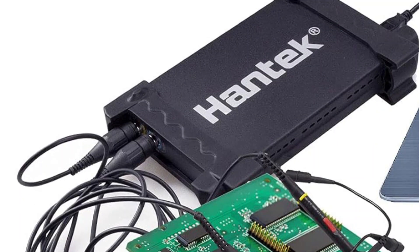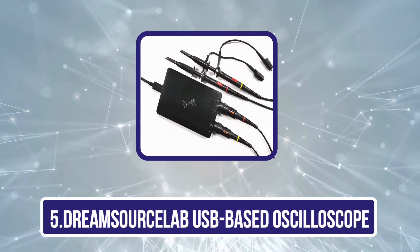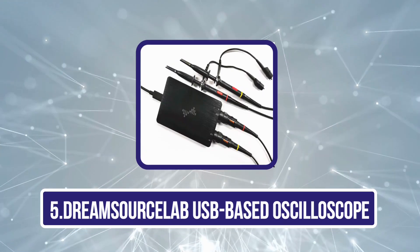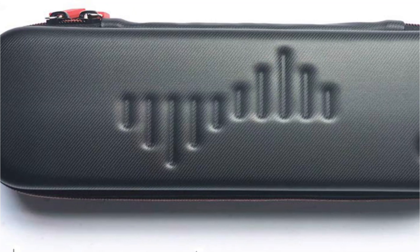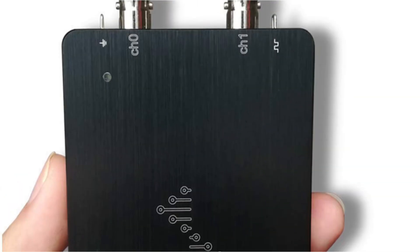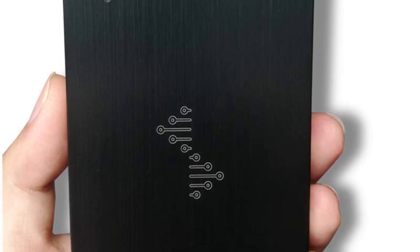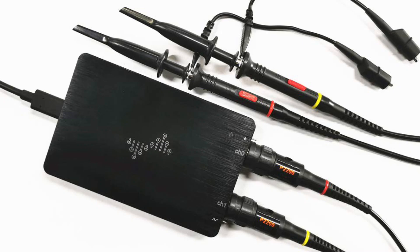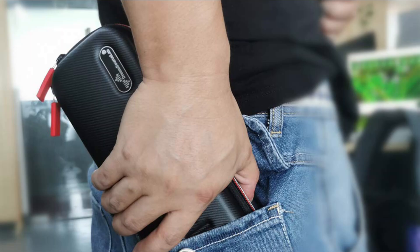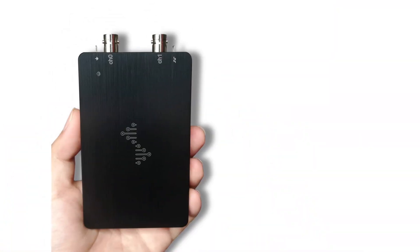Apart from that, it's widely compatible as it supports all versions of Windows OS. Our last choice is the DreamSource Lab USB-Based Oscilloscope. The DSCope U2P20 is one of the best options on our list due to its reasonable price and superior build quality. The oscilloscope is highly compact, making it easier to carry and use wherever you wish. It only features two channels, but since it operates precisely and supports 50 MHz bandwidth, it's a highly functional and convenient option. The high real-time sampling rate of 200 MSA/S is better than most models listed in the market at this price.